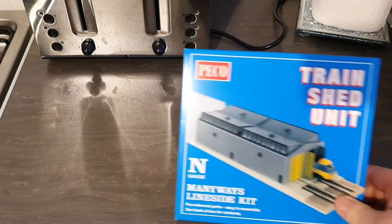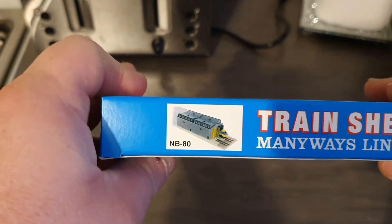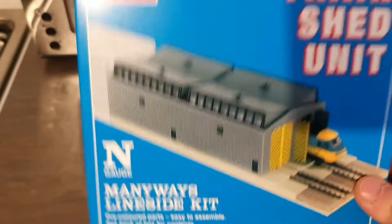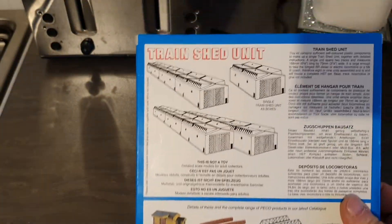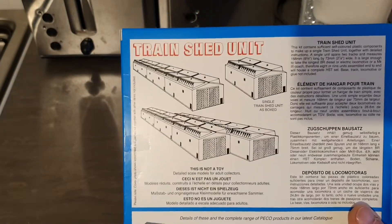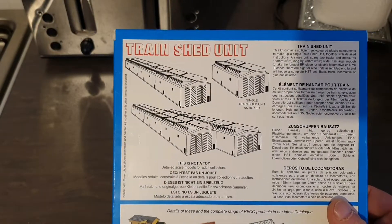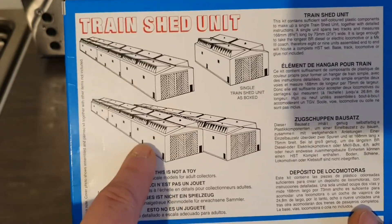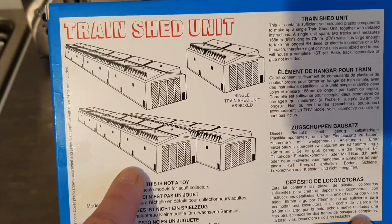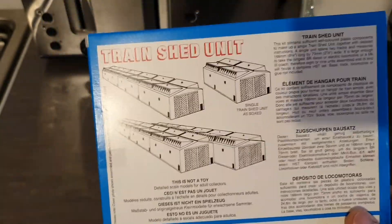Next up we've got the Peco NB-80 train shed unit. This could be made as just a single unit, or as it shows you on the back, if you buy multiple of them you could build them into a bigger shed — and that's exactly what I'm going to do. I'm going to start building an N-gauge layout that will hopefully eventually go into the loft, and I'm hoping that once I get enough of these packs, I'll have enough to hold an eight Mark III rake of coaches with two power cars — so a full HST, Voyagers, Class 800s and things like that.